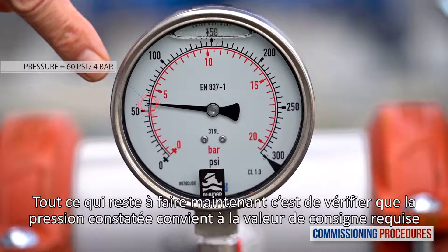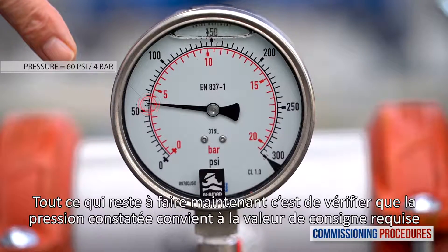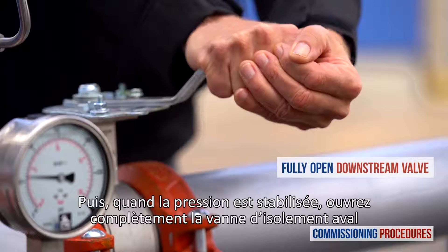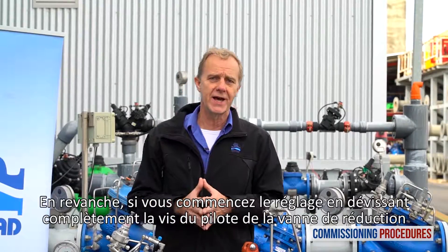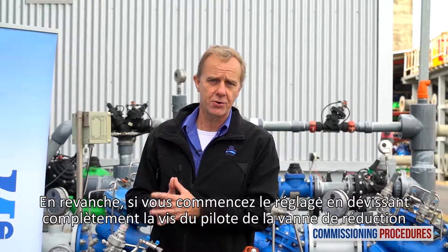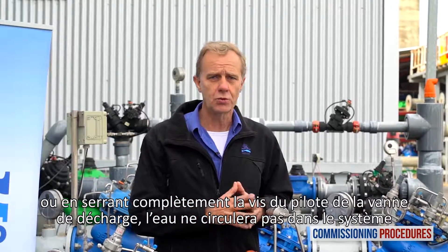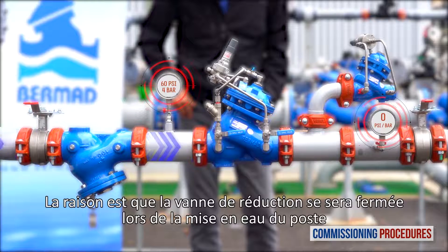All you need to do now is to check that the downstream pressure is compatible with your requirements. When pressure has stabilized, continue to fully open the downstream isolation valve. On the other hand, if you're prepared for pressure calibration by releasing the pilot screw of the reducing valve or tightening the pilot screw of the relief valve, water won't flow through the station, because the pressure reducing valve will have closed shortly after introducing flow to the station.